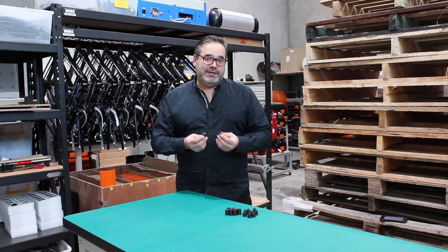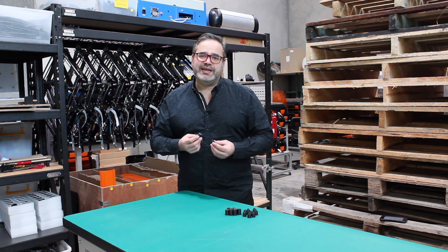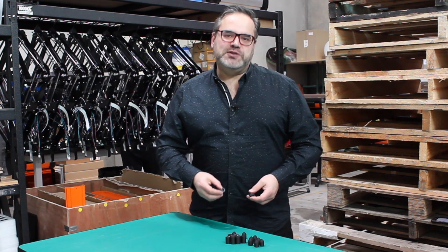Let me introduce you to Mag Clips, a material support holder that will allow you to support your material in your laser cutter. The benefits of Mag Clips are that you'll get a cleaner cut with less charring on your final piece, as well as the removal of any bowing from the material you place into your laser.